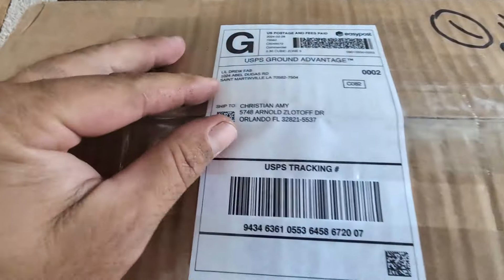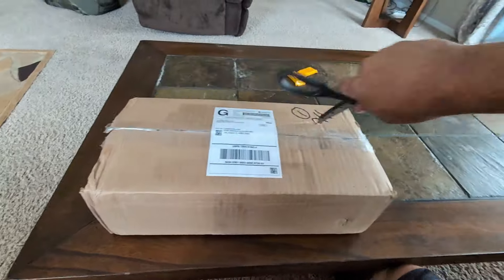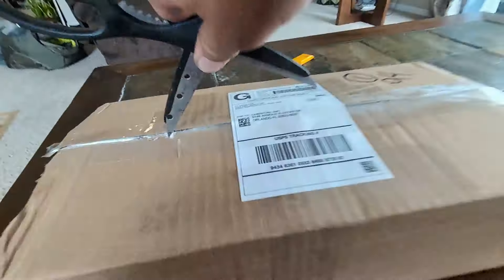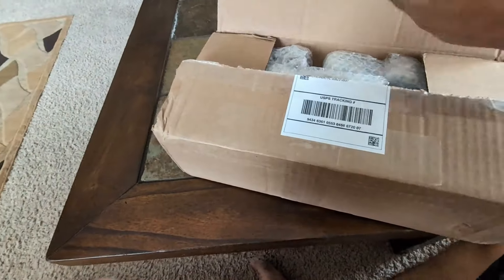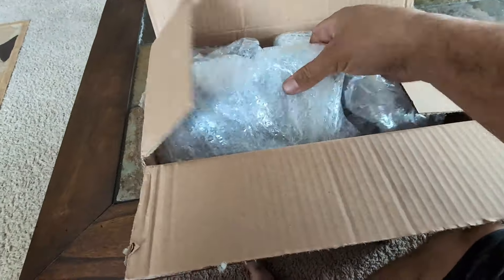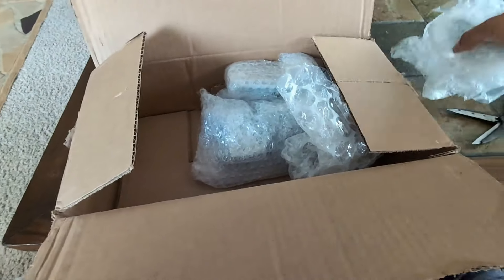What's up guys? I got a package here from Little Drew Fab. Let's go ahead and open it up — do a little unboxing video for you guys. There's a lot of tape on there. Very well packaged so far. All right, we've got a lot of things in here, nicely wrapped in bubble wrap.